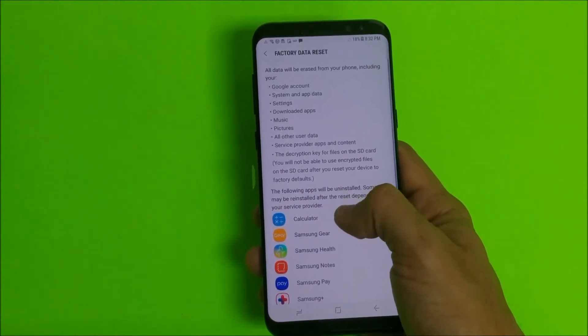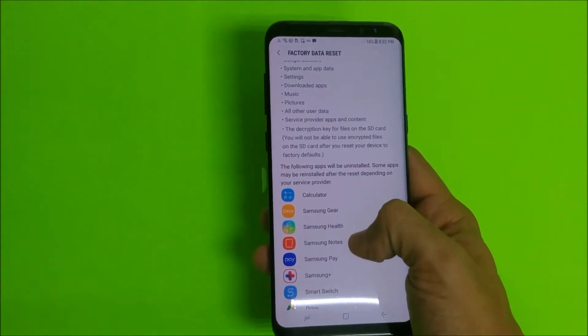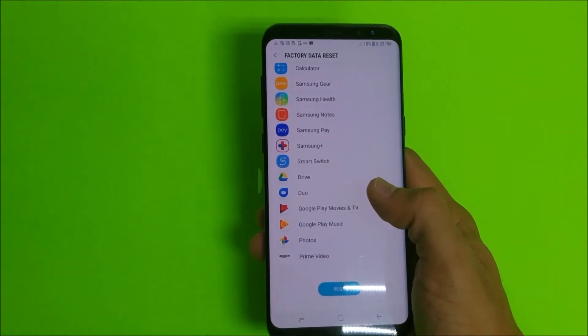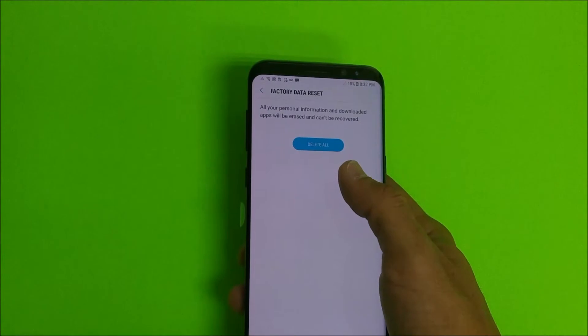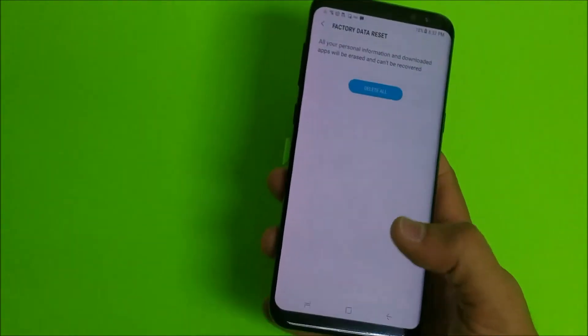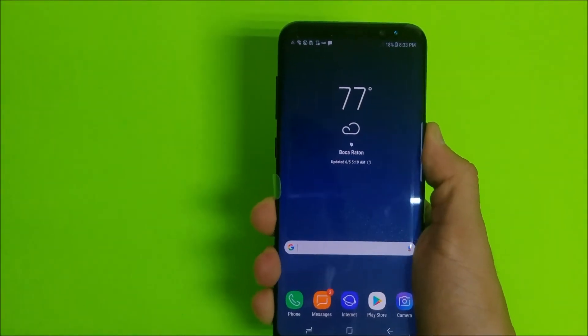It's gonna let you know that everything is gonna be erased on the device, so back up anything that you want to keep — any app data, contacts, pictures, videos, anything you want to keep. Once you're ready, go ahead and hit Reset. It's gonna ask you one more time to confirm by pressing Delete All, and once you do that the reset process will begin.